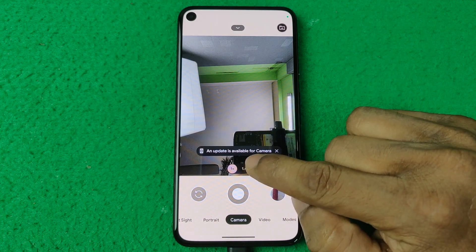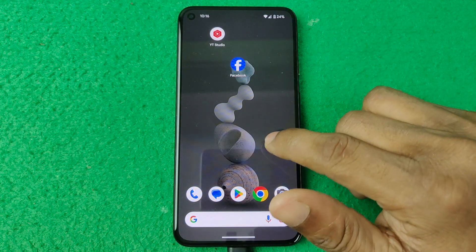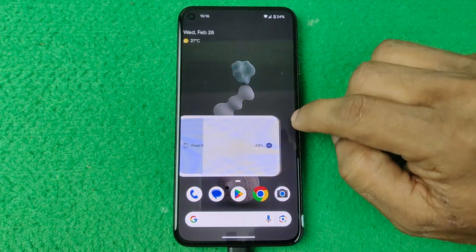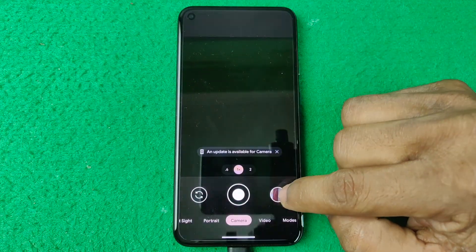In this video I'm going to show you how to update Google Camera on Google Pixel. If this video was helpful please thumbs up and subscribe to my channel. Let's show you from the beginning on how to update Google Camera on Google Pixel.